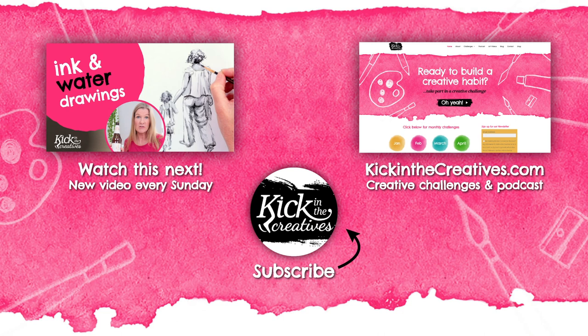Why not check out our previous videos and don't forget to subscribe so you never miss your Art Kick Sunday. You can check out our podcast and find the creative challenges we have coming up at www.kickinthecreatives.com.